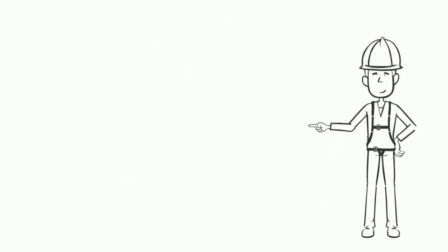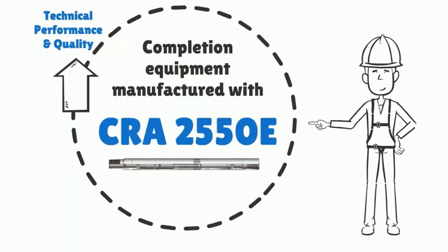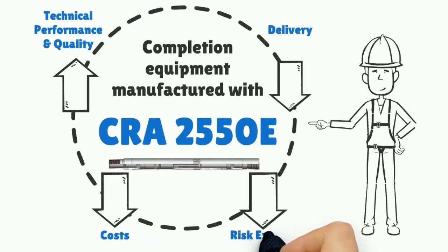Completion equipment manufactured with CRA 2550E improves technical performance and quality, improves delivery, reduces costs, and reduces risk exposure.